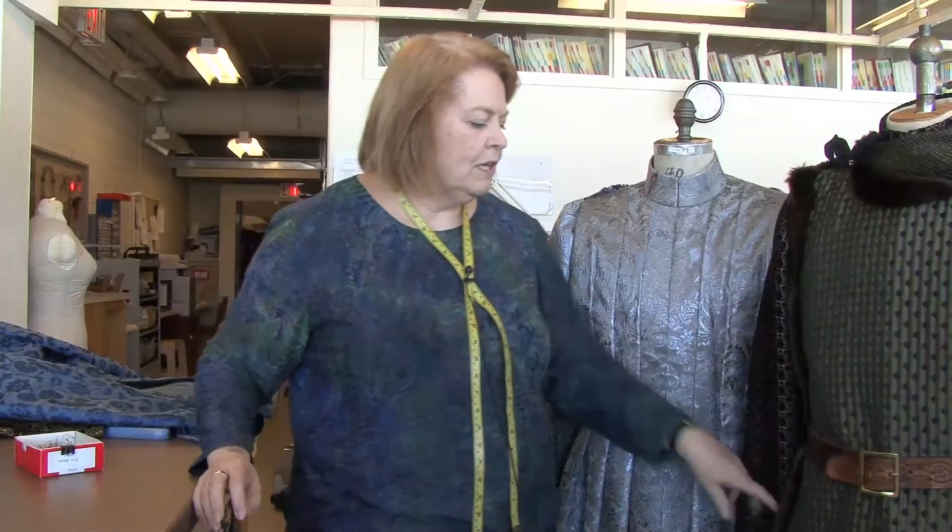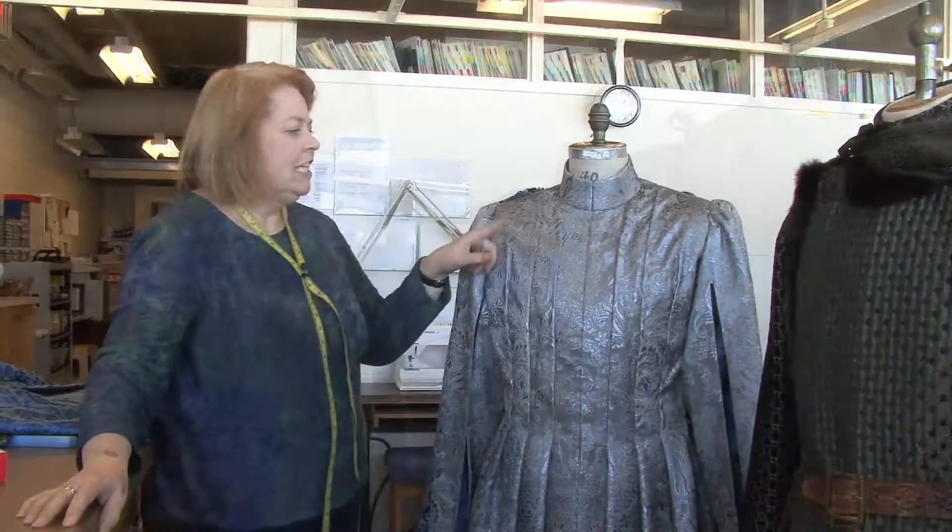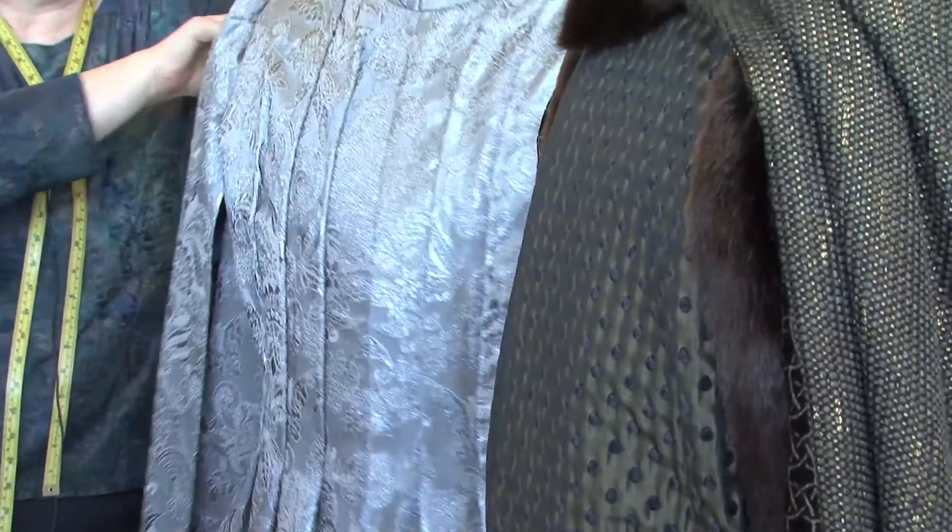This is the first outfit that Mordred will be appearing in. He has a doublet and a tabard. This is Lancelot's big deal when he gets knighted — he has a fabulous blue cape that will go along with it and a big chain of office for when he gets his knighthood.